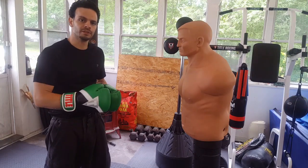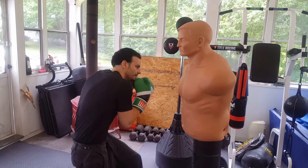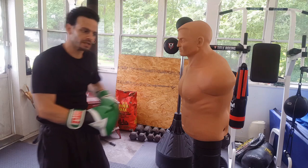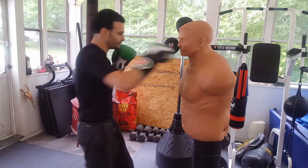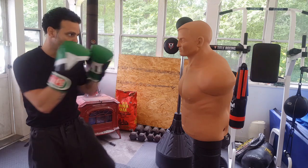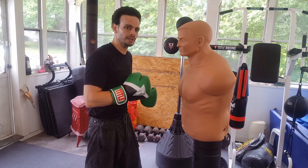Once you start to get the feel for the combination — throwing the one, two, getting low, digging into the body, and then coming up to the head with that uppercut — important things to remember: you're starting from the outside and pushing forward with that one, two. You want to get some slight steps forward when throwing the one, two, putting yourself in good range for that hook to the body and that uppercut.